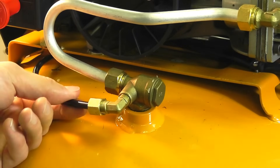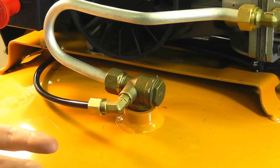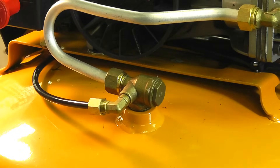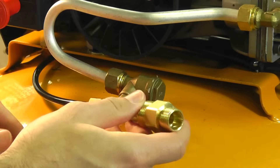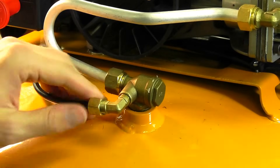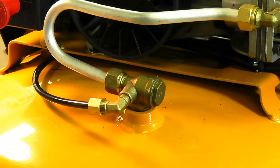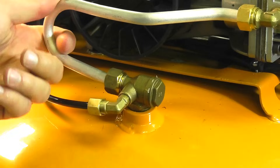If the check valve is leaking, the compressor will continuously cycle: it will leak back down, cut on to try to recharge, shut off, and continue to leak. It's a very common problem but very easy to fix. A lot of times you can clean these check valves — there's a little diaphragm inside and often it's just debris you can clean out. If not, replace it. They sell for about $15 to $20, or even less for a smaller unit like this. A very easy fix.